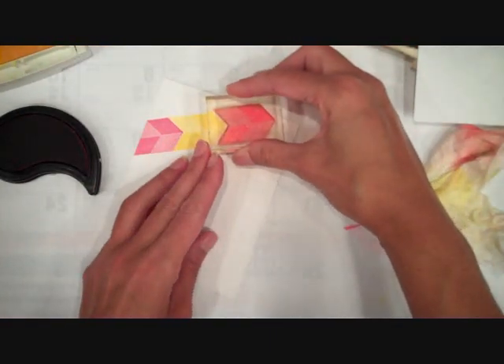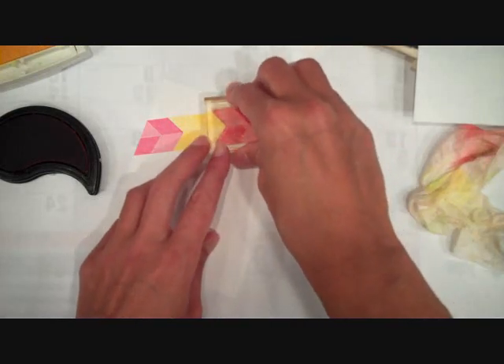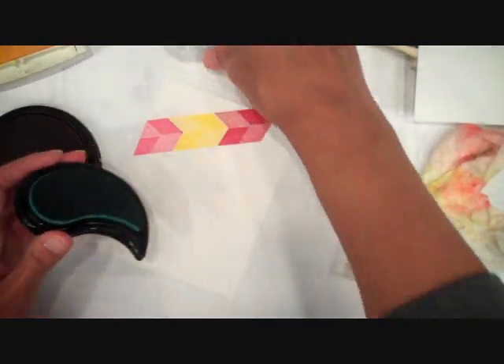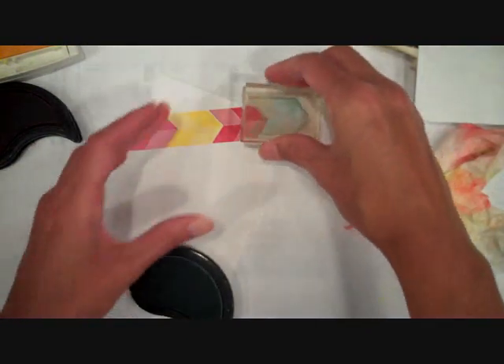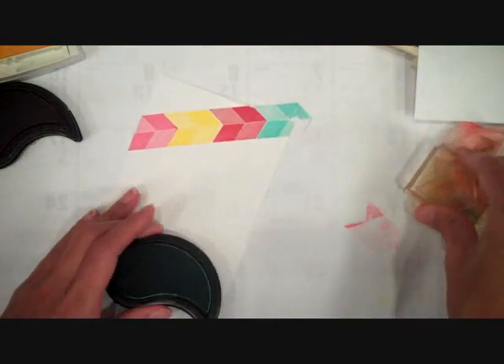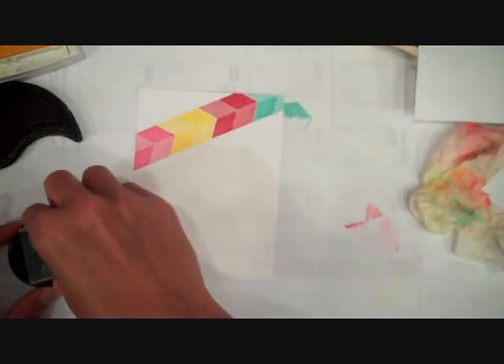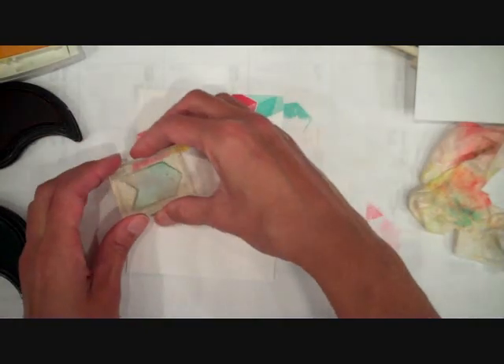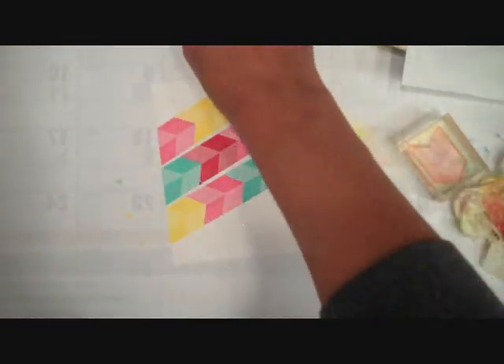This technique would work well with just about any background you'd want to create. It would work great with florals, and you could also play around with doing this technique on colored cardstock. I'm using white, but it might be really pretty as a tone-on-tone with the glitter over the top as well, so you could try that too.